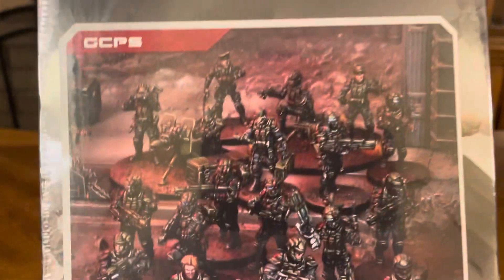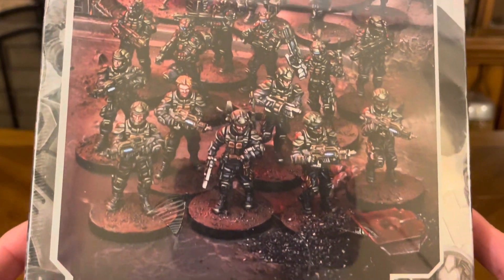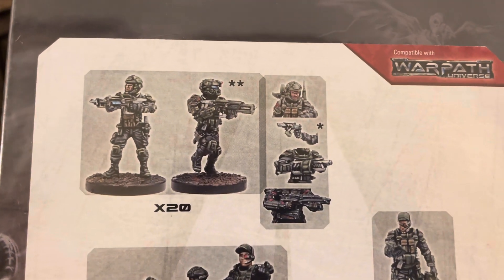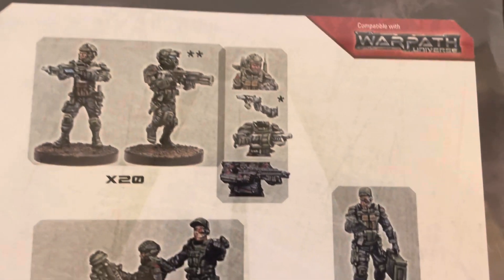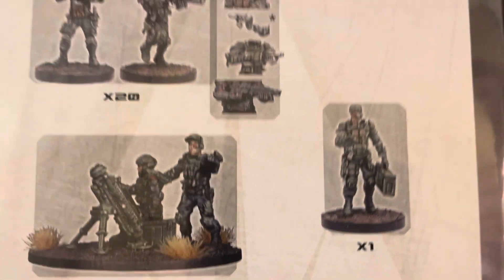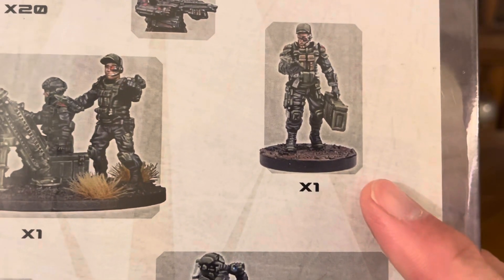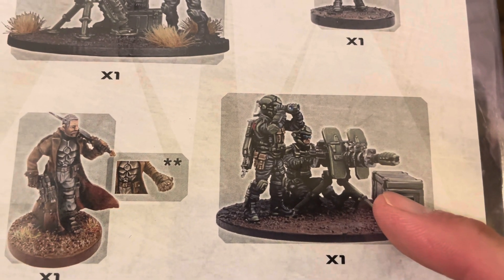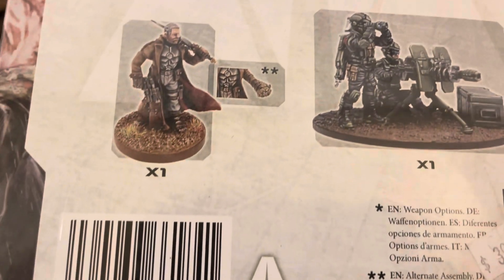So this is the GCPS — a great picture of some of the characters you can create while putting them together. It's the GCPS Faction Starter Kit. You get 20 figures, and it's compatible with the Warpath universe. You can put these together in lots of ways: you've got 20 troopers, one mortar team, one guy carrying an ammo box, a LAS rifle, and one unit leader.